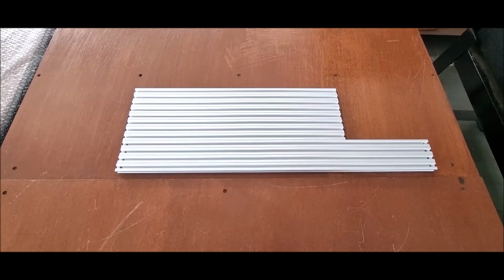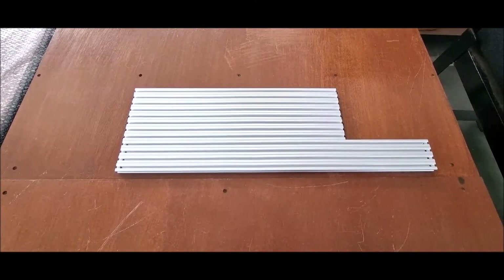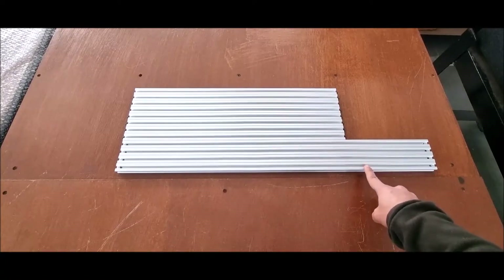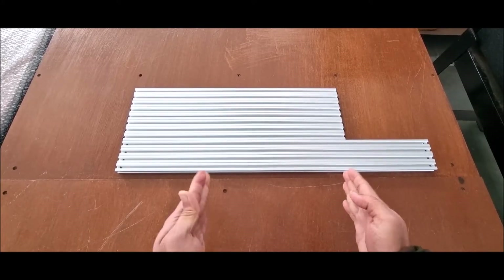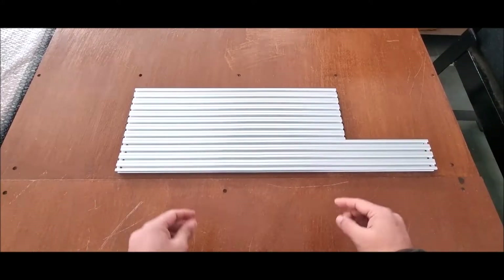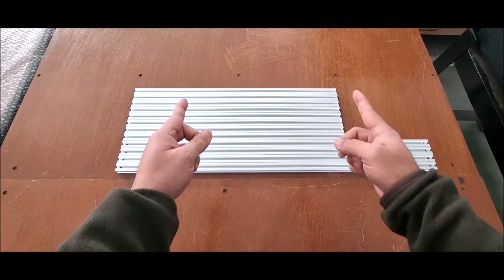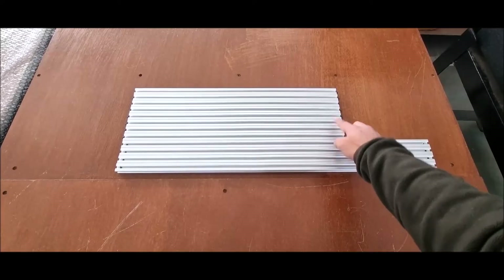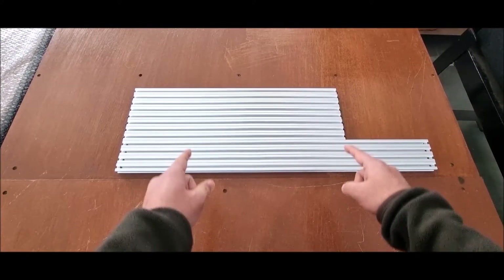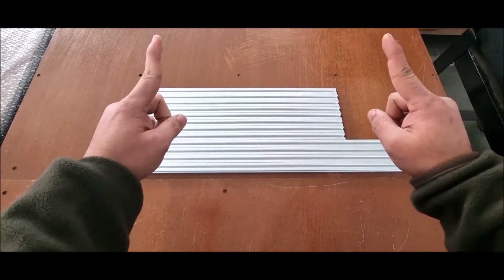In your printer enclosure kit you will receive 12 loose extrusions. 4 of the longest extrusions will form the 4 vertical corners of your frame, and the remaining 8 extrusions will form the base of the frame and similarly the top of the frame.